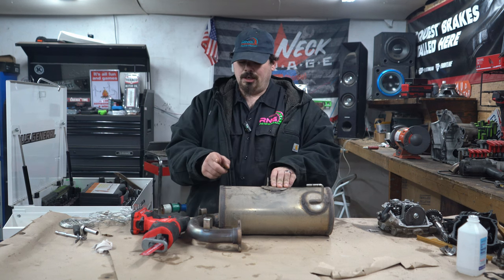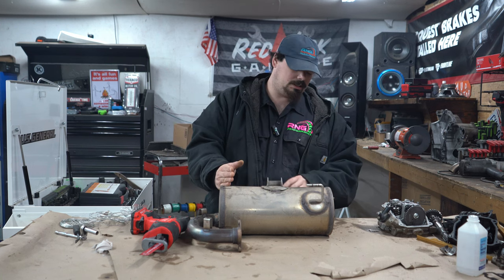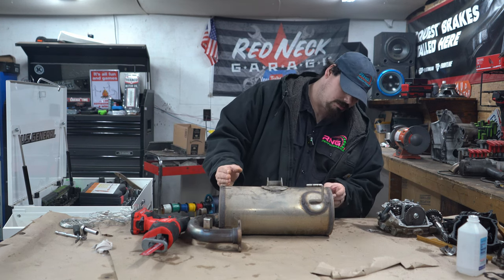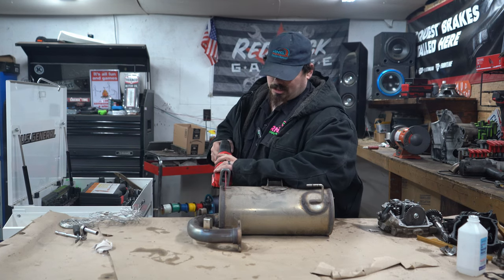I already marked it with markers so I know how it's got to go back together. I think we only have to gut this side — I don't think we have to do anything to this side, but we're going to find out. Let's see how easy this cuts.